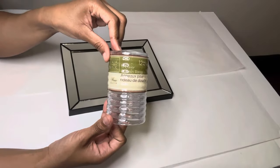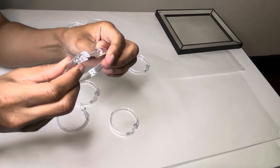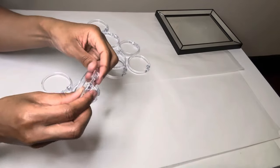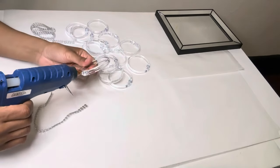I'm also using these shower curtain rings and the first thing I'm going to do is clamp them all together. Now I'm using bling wrap to cover up the space where I connected them.